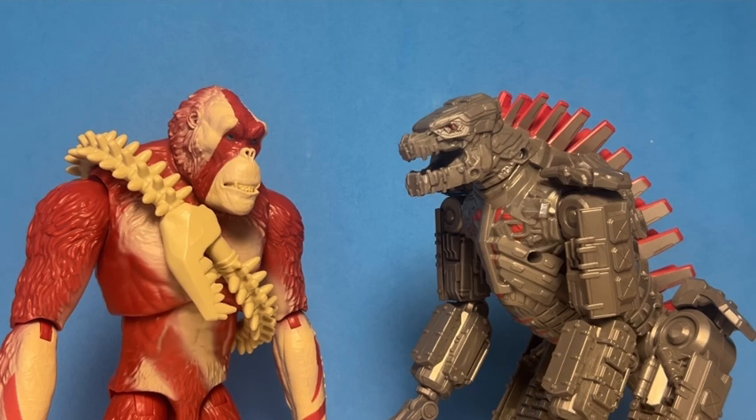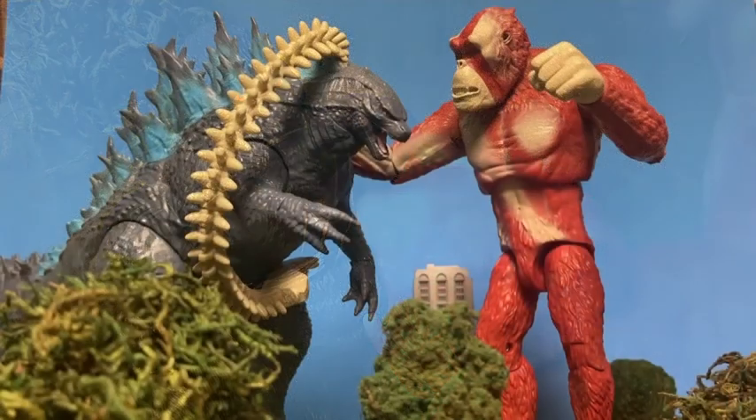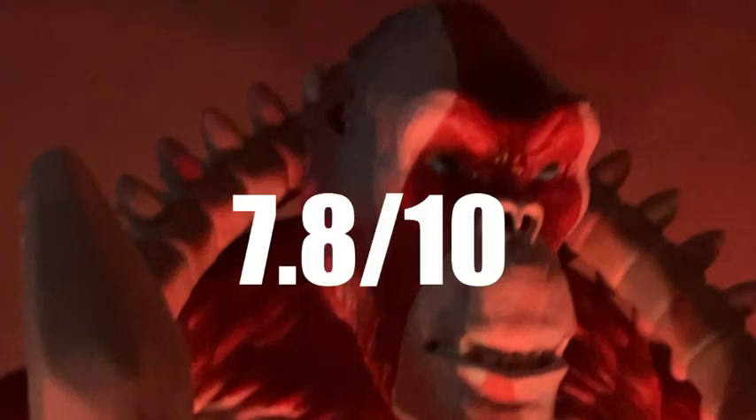That's all for size comparisons. Overall, Scar King is a pretty good figure — I'm glad I got it. The sculpt looks nice, the paint job is pretty decent, I just wish they covered up the screw holes, and the articulation is very fun. I recommend it to anyone who likes Godzilla and Kong. I give this figure a 7.8 out of 10. Thanks for watching — please remember to like, comment, and subscribe. This is Jacob Goji signing off.